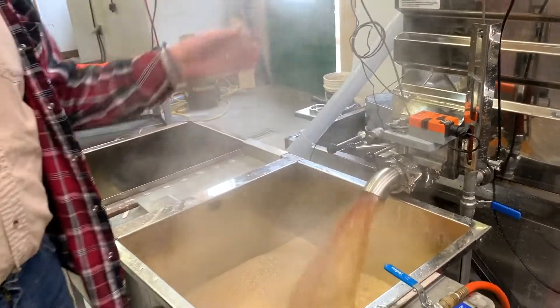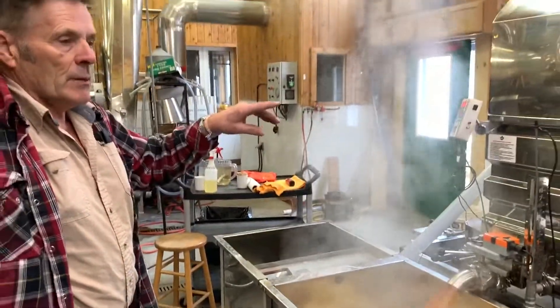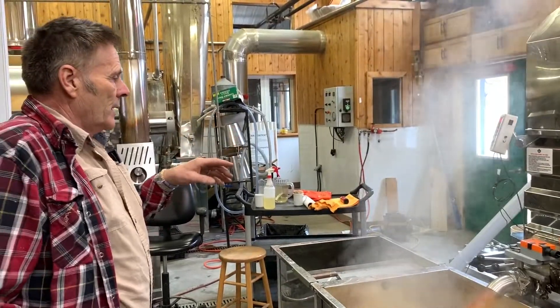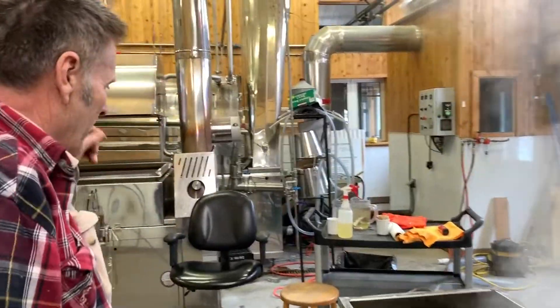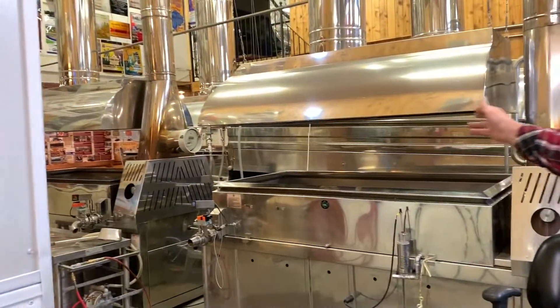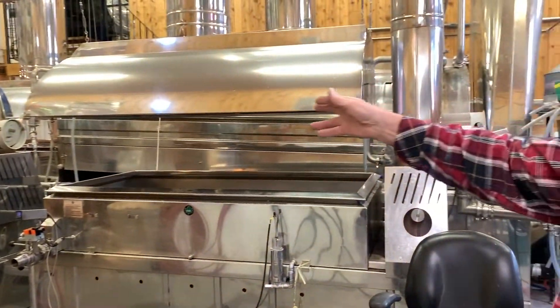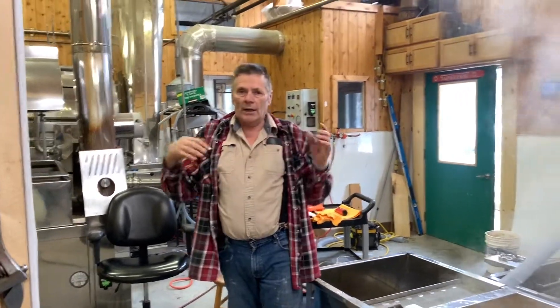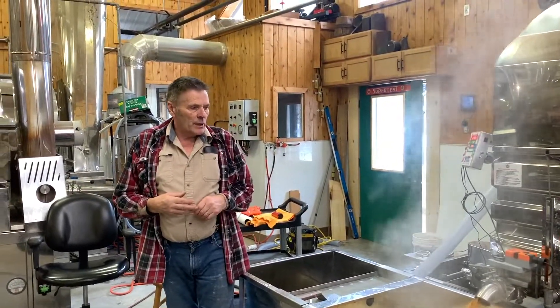There's a lot of steam coming off today. We're only using this steam fan, but because it's really busy and we don't have one all night, we use both machines. This one over here is a wood pellet-burning evaporator. We're not using it today since we don't have a lot of sap, but other days we were using both machines at once.